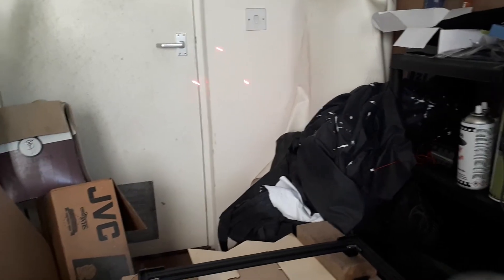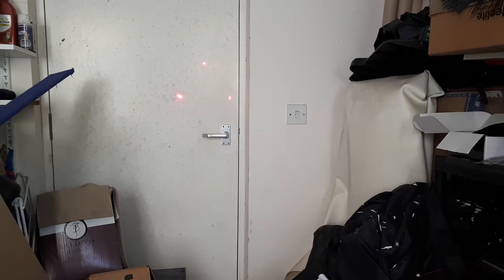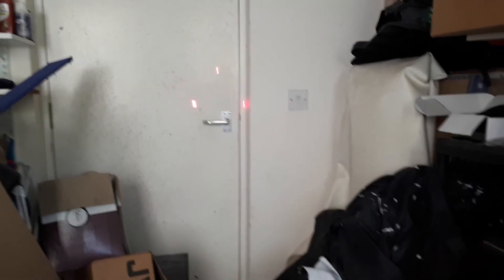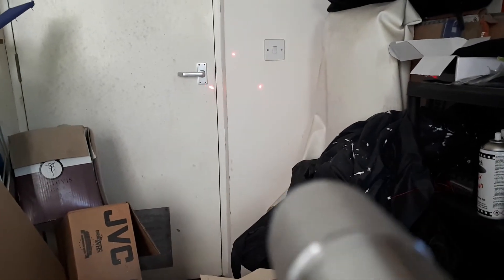If I shine it on the wall over there, you can see now that the actual pattern is much, much more consistent — a really nice, good triangle. So I'm much happier with this one and this is now ready to go out to its new home.